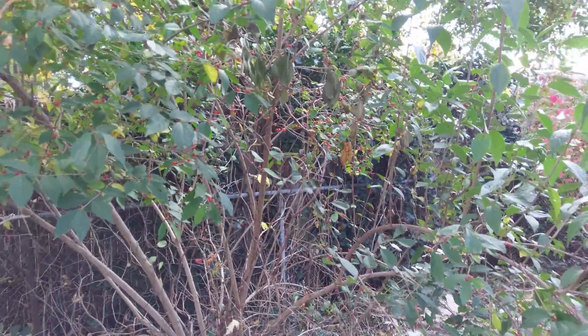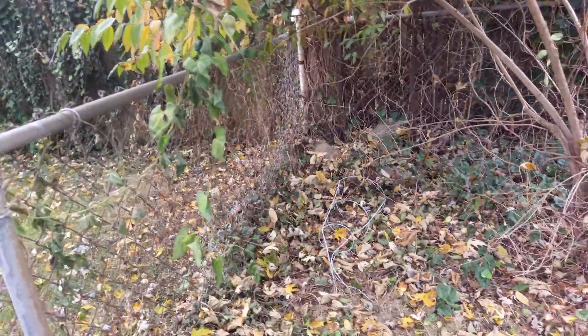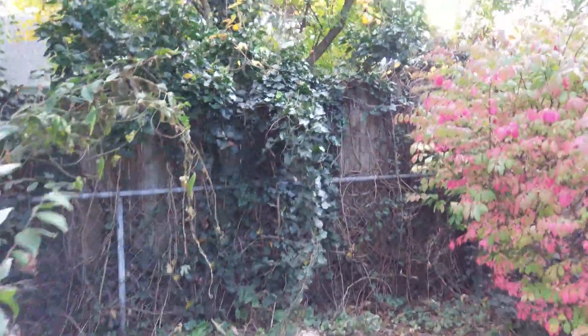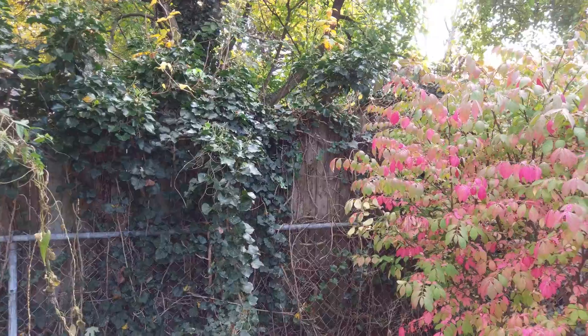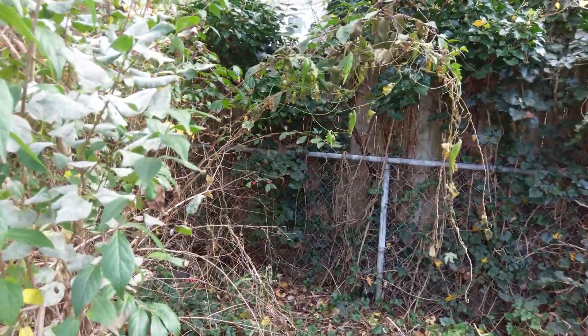Pretty much every spot of poison ivy I could see from the last video — you can pretty much tell there's nothing there. So maybe that combined with the colder weather is a good thing. Up there, those yellow plants at the top of this ivy cluster — those are remnants of poison ivy too. Yeah, we did spray those.